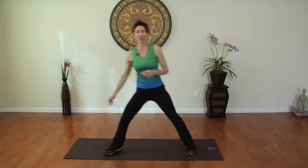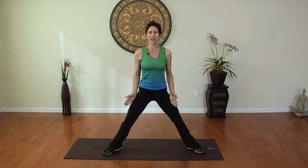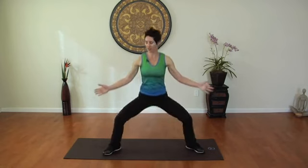A squat kick. So what we're going to do is we're going to start in the plie squat first. You're going to sit straight down with your knees slightly turned out and the toes slightly forward. Taking it down and up, keep your spine nice and tall. Right now you're working into the thighs and buttocks and inner thigh.